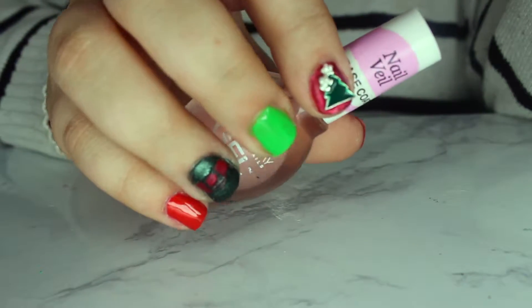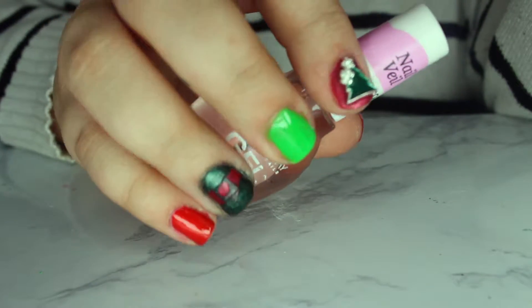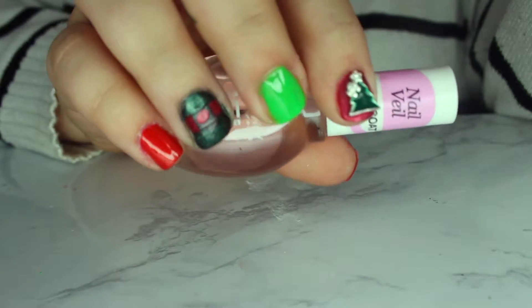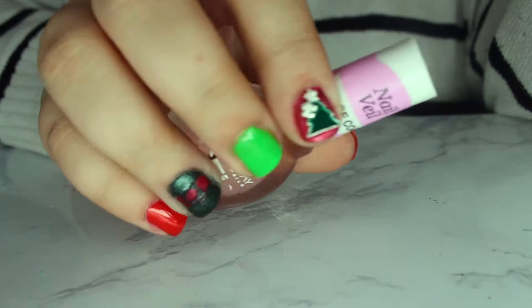Hey guys, welcome to 12 Days of Christmas Nail Art. Today is day one, and today's theme is going to be Christmas trees and elves. So I created a classic elf belt with a Christmas tree. Keep on watching to find out how.